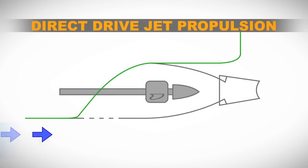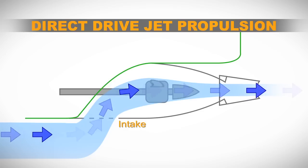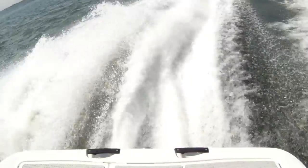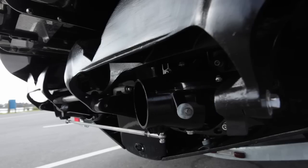I'm Jason Eckman here with Megan Campbell and today we're going to show you how simple and fun it is to drive a Sea-Doo boat with direct drive jet propulsion. The water is drawn into the intake which is integrated into the hull. It then passes through the jet pump which has an encased impeller, as opposed to a stern drive with an exposed propeller. The water then passes through the Venturi and to the steering nozzles which provide the maneuverability.